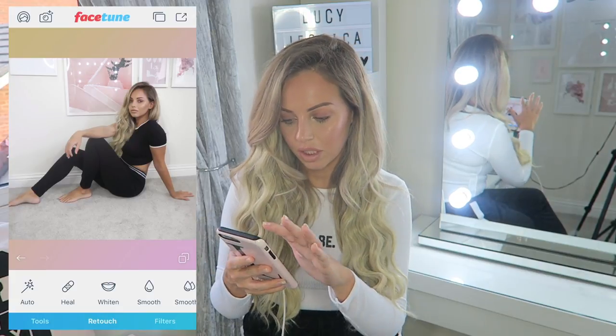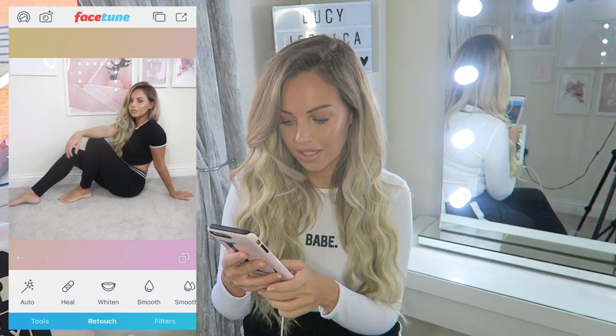Moving on now to the second picture. On this picture I've whitened the background - I've already done it. As you can see I've just used the whiten tool and gone over the background - that's after and that's before. It's very easy to do, you just use that whiten tool at the bottom. I'm going to save that to my camera roll.